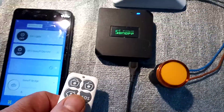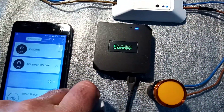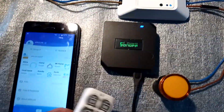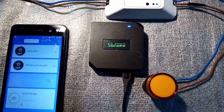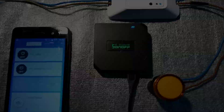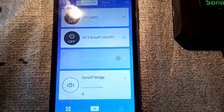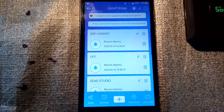Before we go into that, let me say that these have already been paired together. I'm not going to show you how to do that — there are plenty of videos on YouTube that will show you how to do that easily, so go check them out. Let's take a look at the Sonoff Bridge and see what's inside.